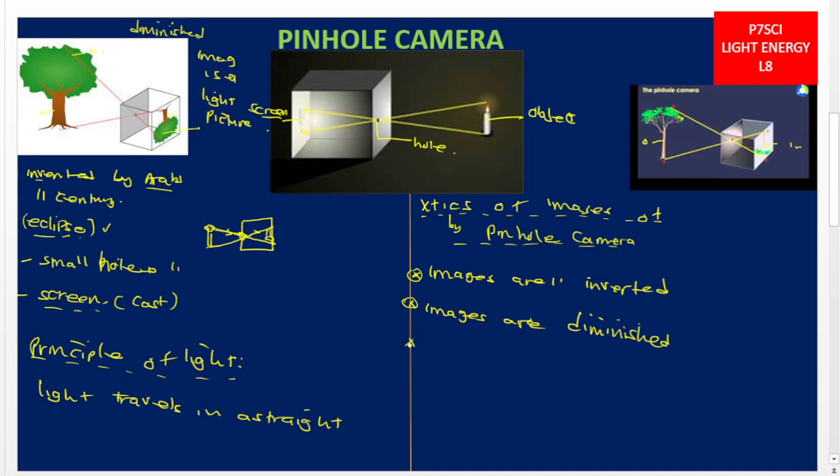Characteristic number three: the images are real. So there are only three characteristics: they are inverted, they are diminished, and they are real. Comparing with a plane mirror: for a plane mirror the images are upright, they are of the same size as the object, and they are virtual — not real, meaning they are not cast on a screen; they appear behind the mirror.